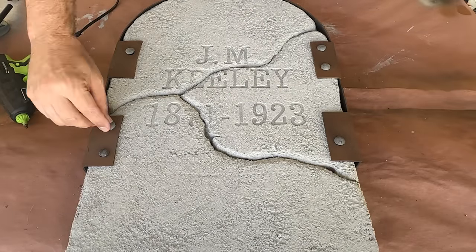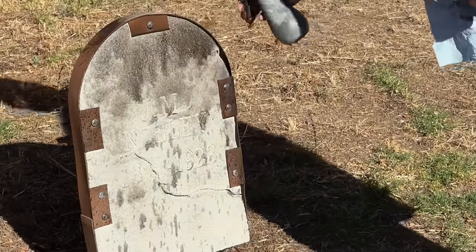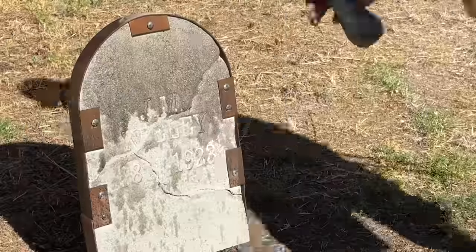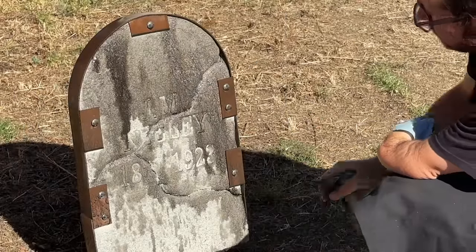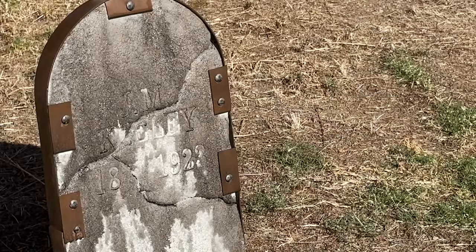Now that the assembly is done, I can move on to weathering. In a spray bottle I've added some dark brown and black acrylic paint to water and I'm spraying down the entire tombstone, trying to encourage drips and runs where I think they'd look most interesting. If you've never used this method, you may want to go light on your first pass and build up to your final look. When I'm happy with everything, I can leave it out in the sun to dry.